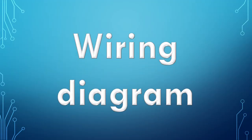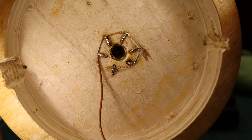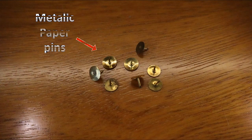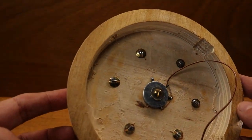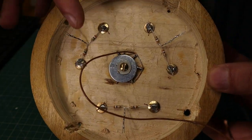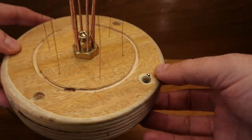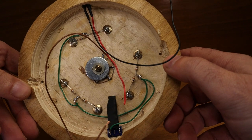As usual, the electrical diagram of all connections. I welded the negatives of the LEDs together. Use paper pins to hold the copper wires. The resistance is welded to them — this will be the positive of the LEDs. Placing the power socket and the switch, and also the 100 ohm resistance.